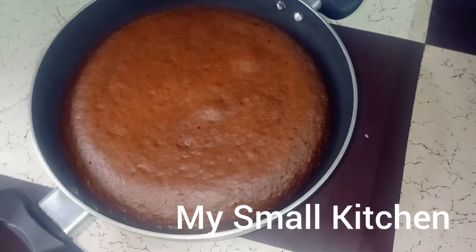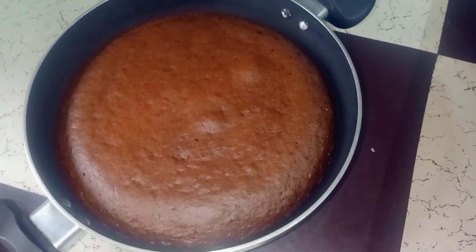Hi friends, welcome back to my channel. Another recipe is an egg-free chocolate banana cake.